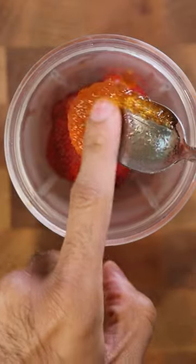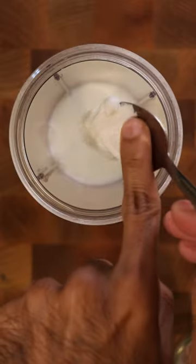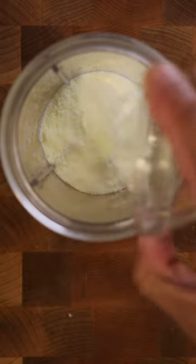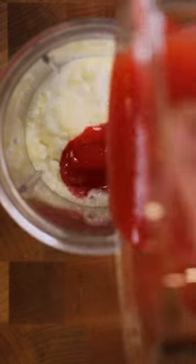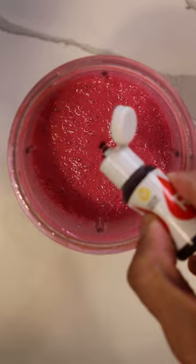In a blender, let's add strawberries, hot honey, a squeeze of lemon juice, and blend. Strain this in a bowl. Back with the blender, let's add whole milk, heavy cream, milk powder, and sweetened condensed milk. Add your strawberry mixture with a pinch of salt and red food coloring, along with some Nutella to help with the color and flavor.